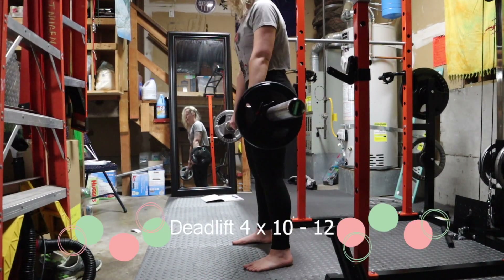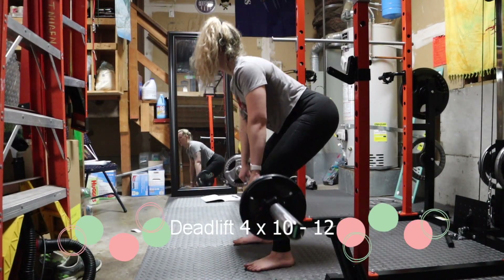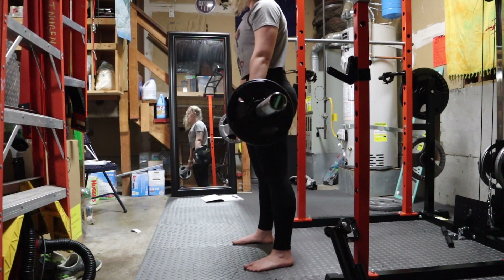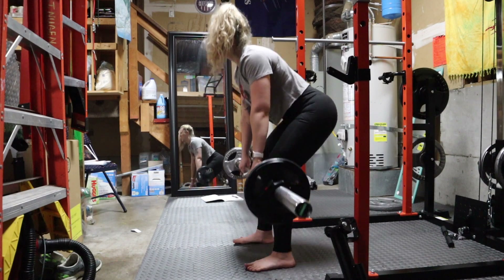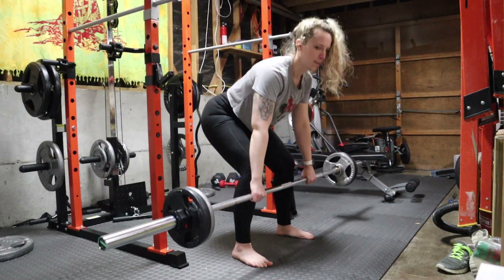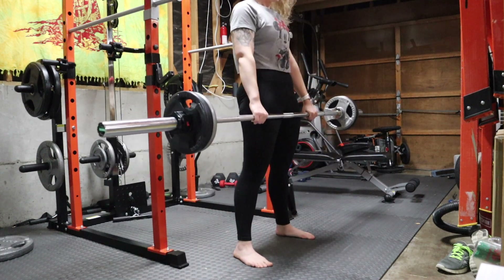Next, with a barbell deadlift, you want to stand with your feet shoulder width apart, grip the bar just outside of the legs, and lift the bar by driving your hips forward. Maintain a neutral spine, flat back, and brace your core throughout the entire movement. Lower the barbell back to the starting position in a controlled manner.